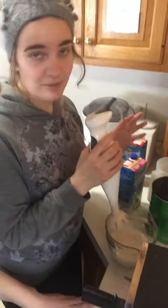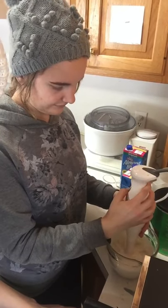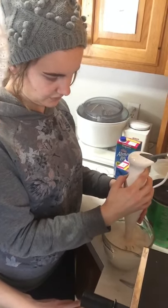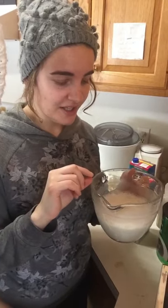We use an immersion blender because we don't have a frother — it does the trick! One tip I learned is you blend it up and then stick it in the microwave, and the foam stays better if you blend it first. Keep that in mind whenever you're making your latte — it's a great tip!